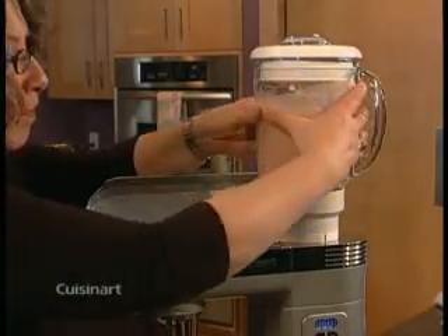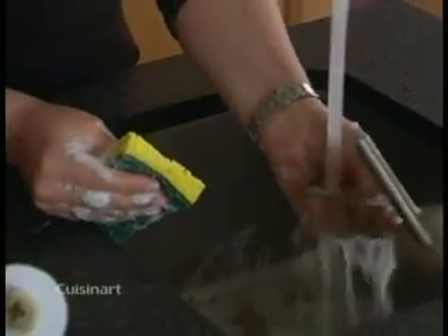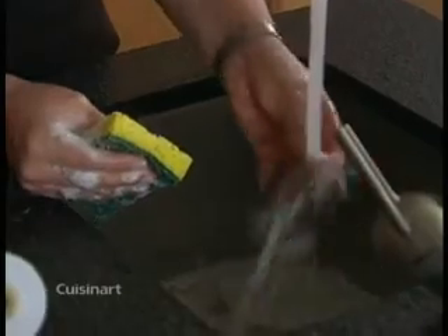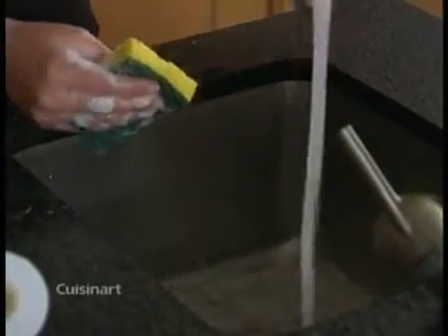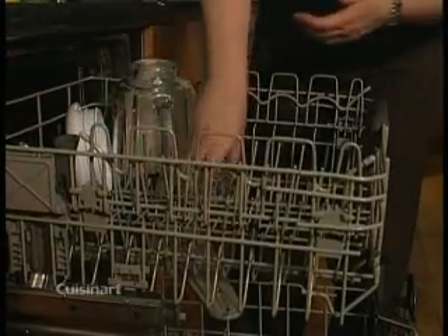To clean and maintain your blender attachment, remove it from the stand mixer before cleaning. The blade assembly, collar, and sealing ring should be washed with hot soapy water. The jar, pour lid, and cover can go on the top rack of your dishwasher.